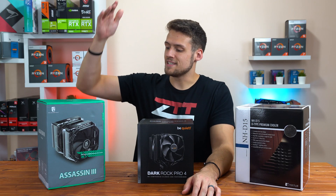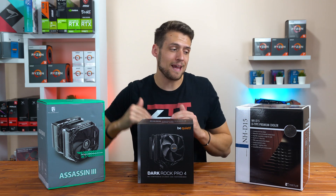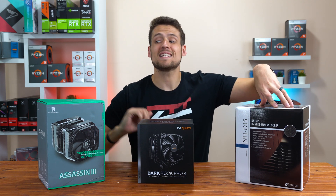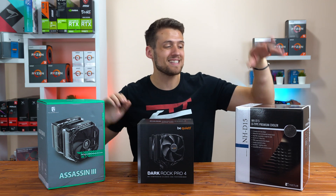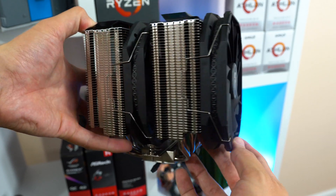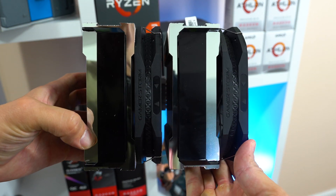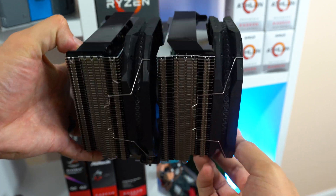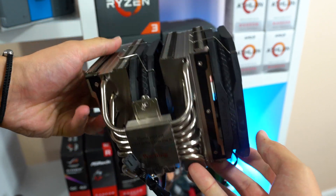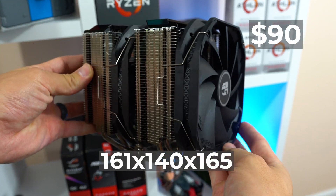Finally, the last CPU cooler is the Deepcool Assassin 3. Deepcool actually sent this one over and paid for the Noctua NHD15 because they were that confident in its performance against the legend. The Assassin 3 is rocking another dual tower, two 140mm fan design. It includes silver-colored towers like the NHD15, but there are plastic shields up top to give it a somewhat better design, and there are 7 heat pipes. Here are the dimensions with both fans installed.